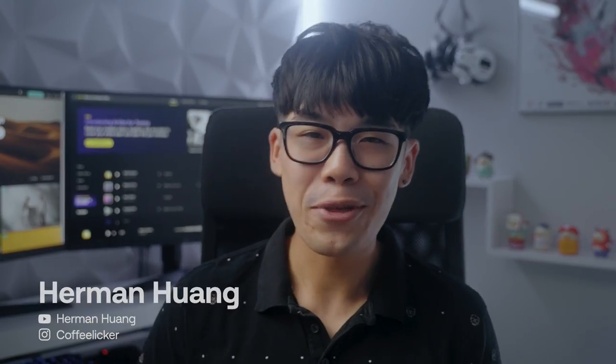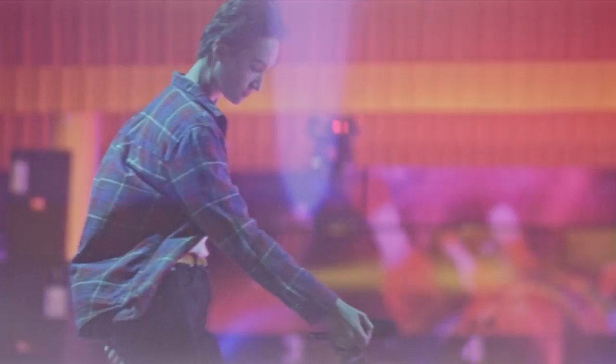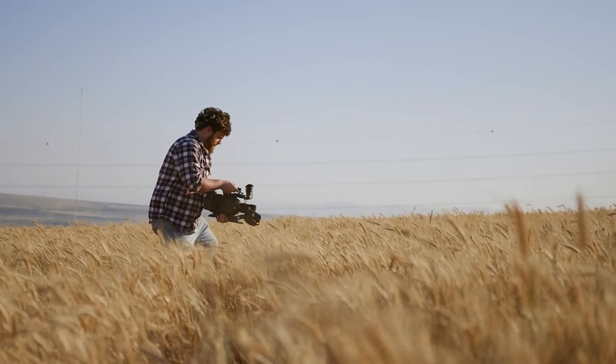Hey, it's Herman here with Artlist, and I want to share three tips I wish I knew when I started run-and-gun filmmaking, or as I like to call it, the art of only having one shot.